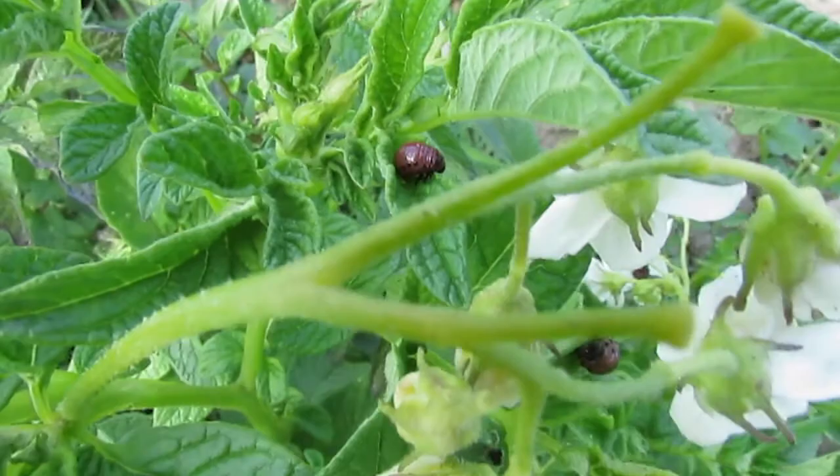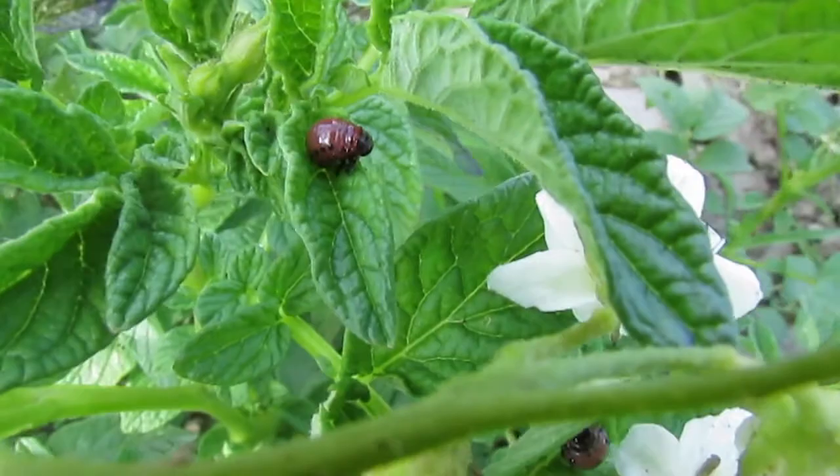But that all goes out the window if you have other alternate food supplies like Buffalo Burr, because then they'll just eat that and wait for the potatoes.